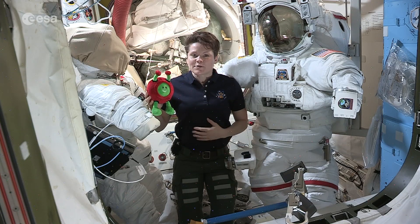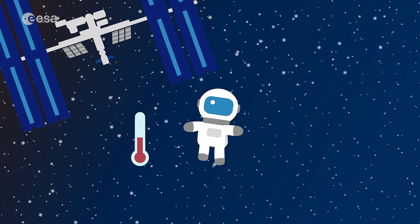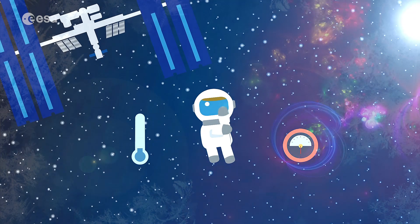As you can see, I don't have to wear a suit on the inside of the station. I only need it on the outside of the station where the temperature is extreme and the pressure is not enough for human life. There's also no protection from the Sun's radiation.